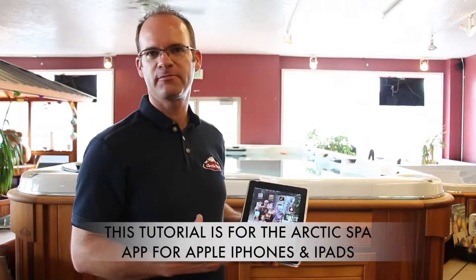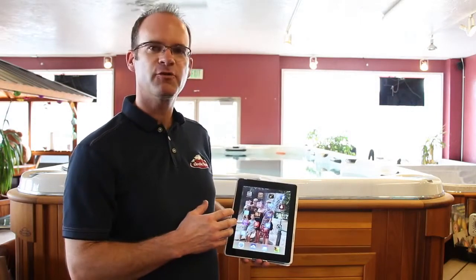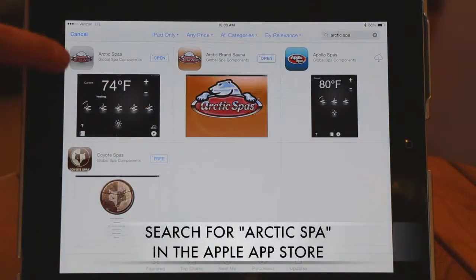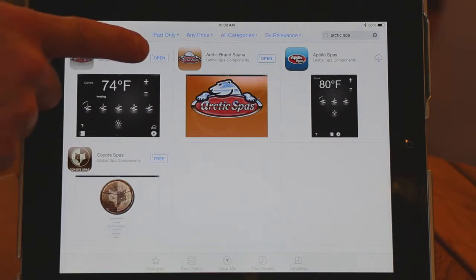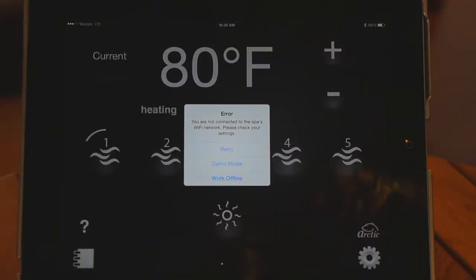Today we're going to go over how to set up your iPad or iPhone to connect to your spa. The first thing we want to do is go to the App Store and download the app. If you search for Arctic Spa, you'll see the app called Arctic Spas. Download it — on this device I've already downloaded it, so I can just click open.